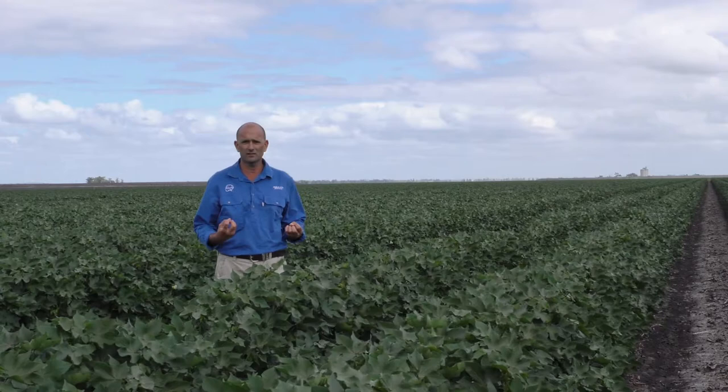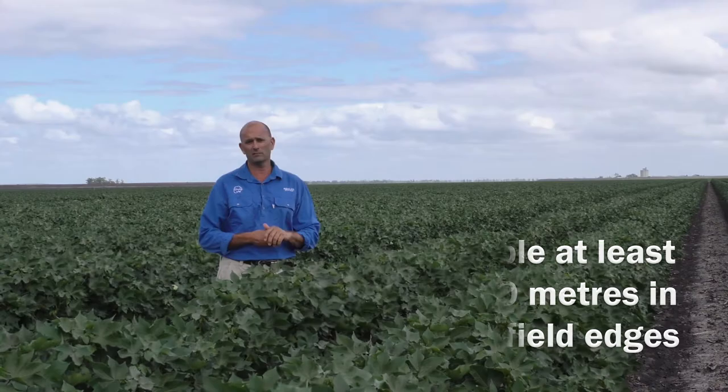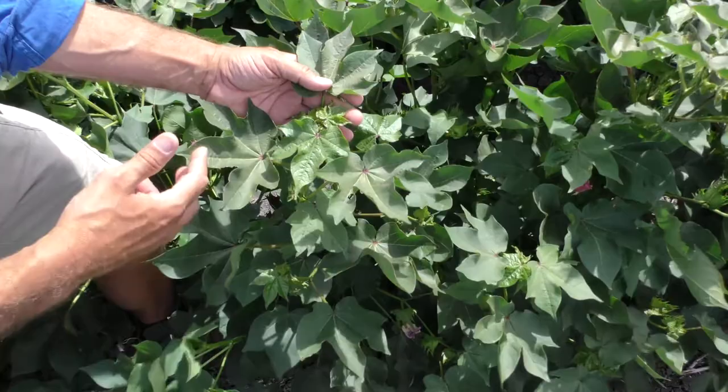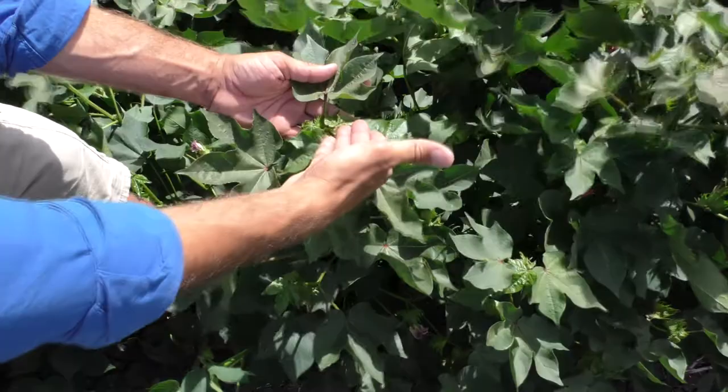This new sampling technique is focused on counting nymphs on the undersides of leaves located in the mid canopy, about 11 to 14 nodes from the top of the plant. The easiest way to identify the middle canopy section between nodes 11 and 14 is to find the uppermost unfurling leaf, which is node 1.